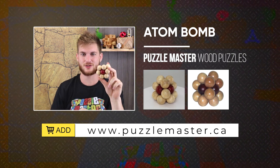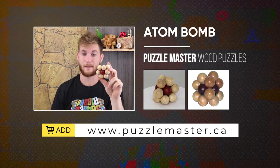By Puzzle Master — a level eight wooden puzzle from Puzzle Master's wooden puzzle line. Get it!